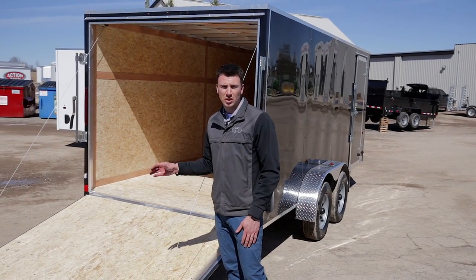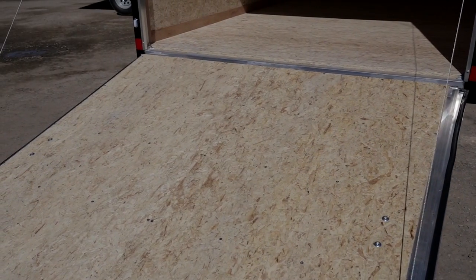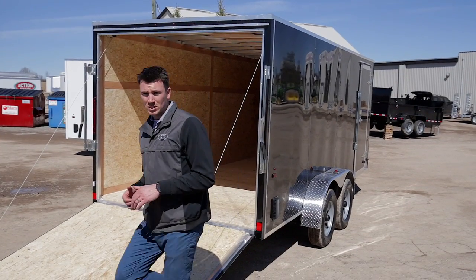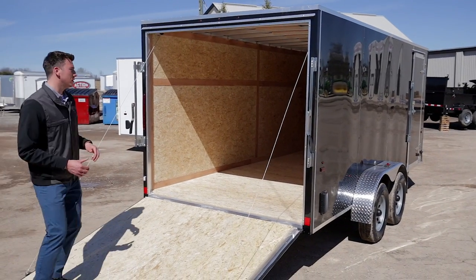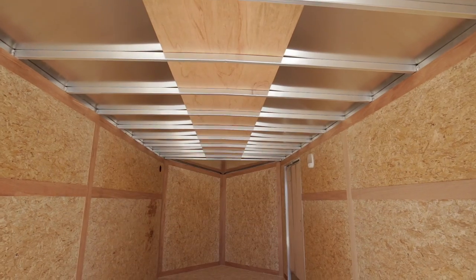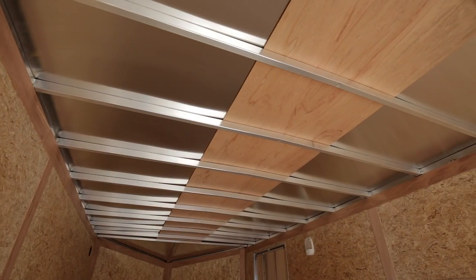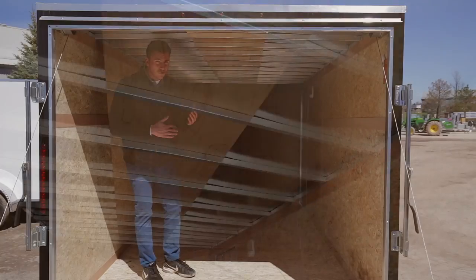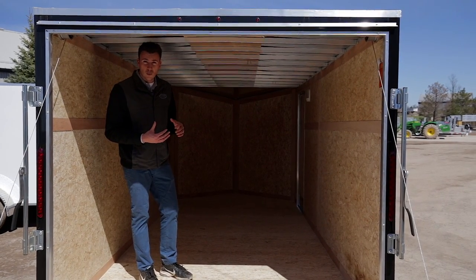For flooring we use three-quarter-inch DryMax flooring. DryMax is a lot denser — it's a heavier, engineered plywood rather than just standard plywood. Inside the trailer the interior height is about six feet two between the beams, so there is walking headroom. The roof is all one piece of aluminum, and the cross members are 16 inches on center, not 24 — slightly stronger, which is very important for snow load.